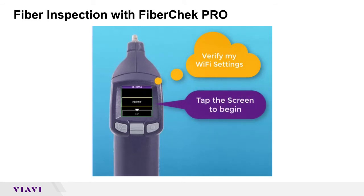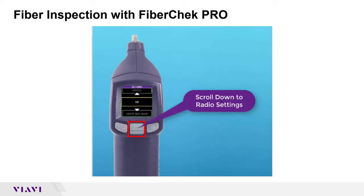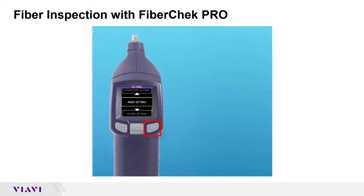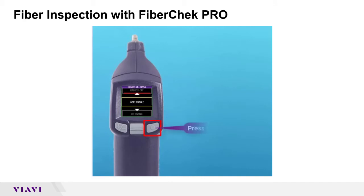Tap the screen and you get a list of menus. We're going to use the scroll bar and scroll down to radio settings. Press to accept, then scroll down again. We're going to enable the Wi-Fi. Press to accept and pull the trigger once.